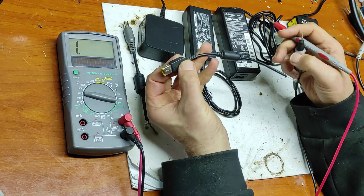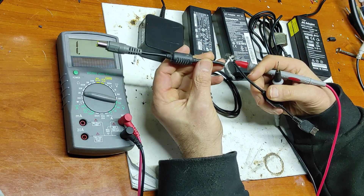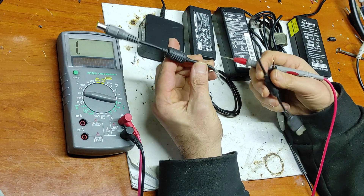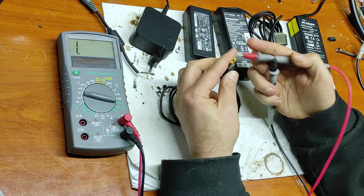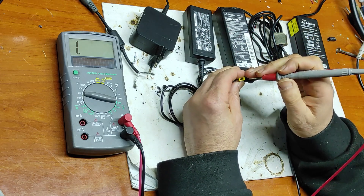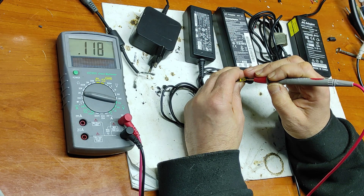Now let's measure this one. As you can see, it's a different quality of wires — this is a big current cable and this is a small current cable. Let's measure the outside and the central pin. As you can see, it's 120 ohms, which means this is a 45-watt power supply.